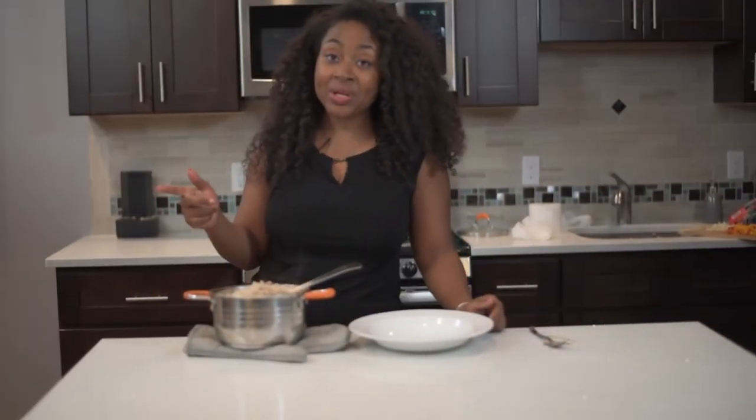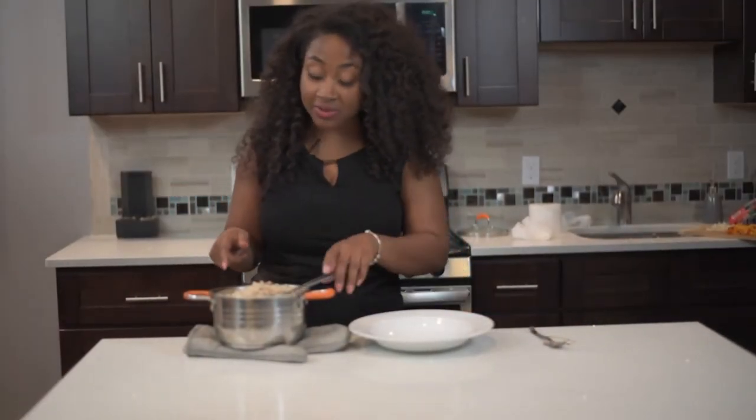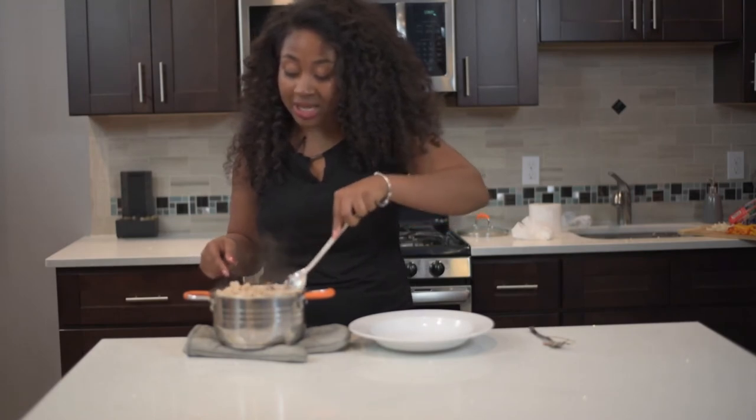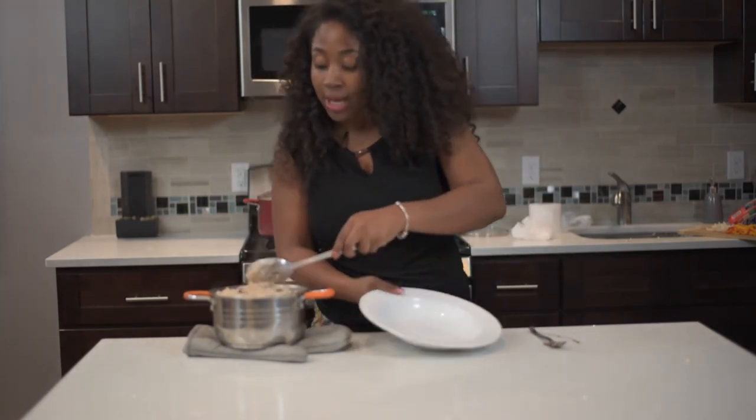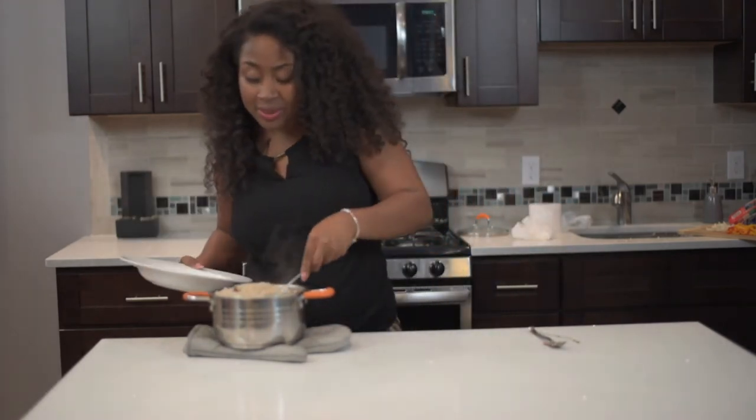Alright guys, finally we have the rice and peas finished! If you had any thyme stems in it, just go ahead and pick them out. I picked out a couple of my stubs and threw them away. Now it's time to plate up the rice and peas.